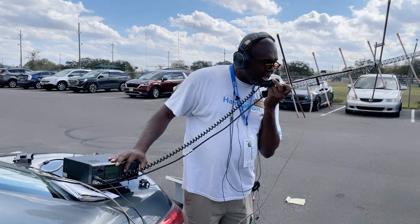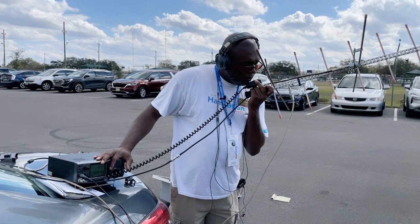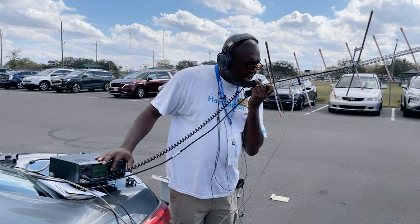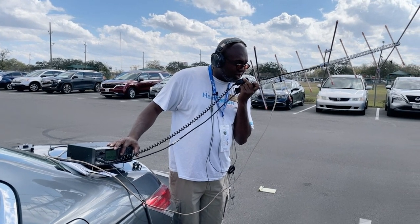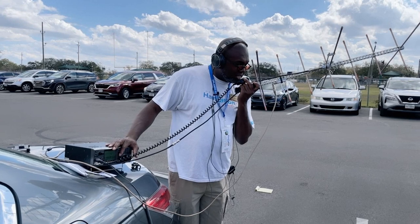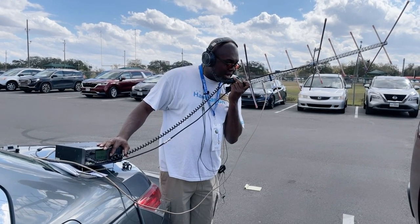KB5FHK, KB5FHK, Echolima 98. CQ, CQ, CQ satellite. CQ, CQ, CQ satellite. KB5FHK, Echolima 98.